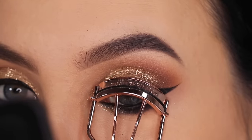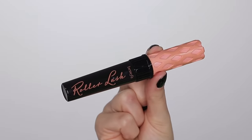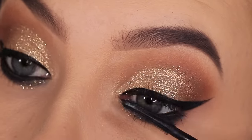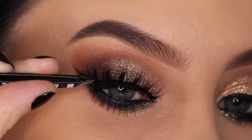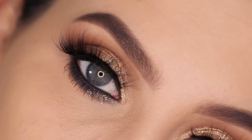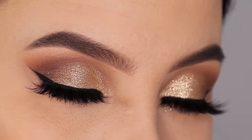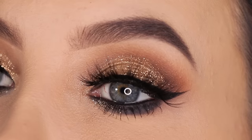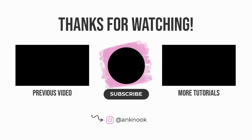I felt like something was missing, so I decided to add some glitter sparkles underneath the inner part of the eyes as well. Now I'm curling the lashes before mascara — I'm using the Benefit Roller Lash mascara, one of my favorites. For my lashes, I'm going to use my 'Frizzy' lashes from my own lash brand called Anytude — I have a special discount code linked in the description bar. This is the end of the video! Don't forget to give it a thumbs up, and subscribe — we're almost hitting 2 million subscribers! Thank you so much for watching, see you in the next one!